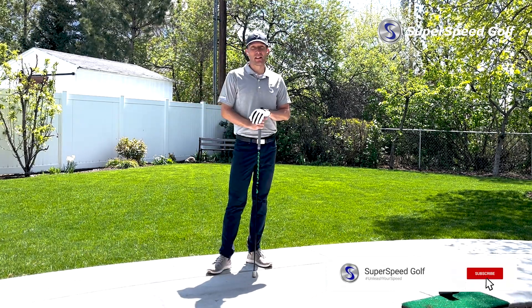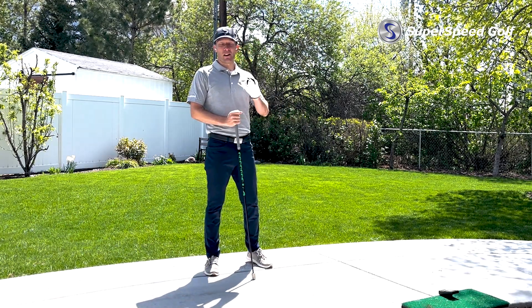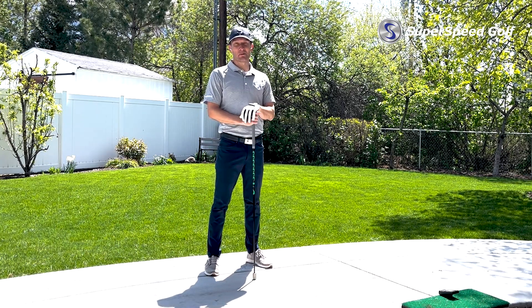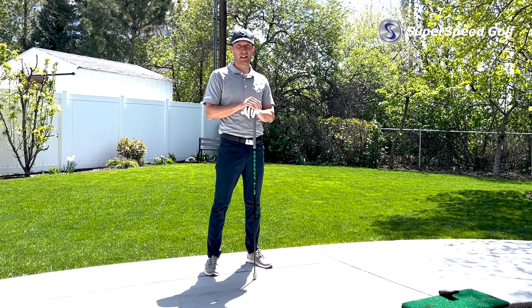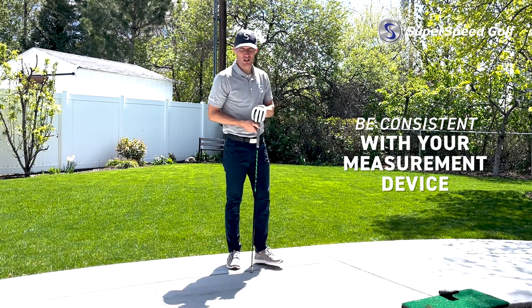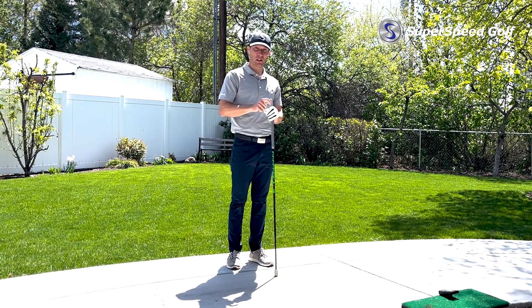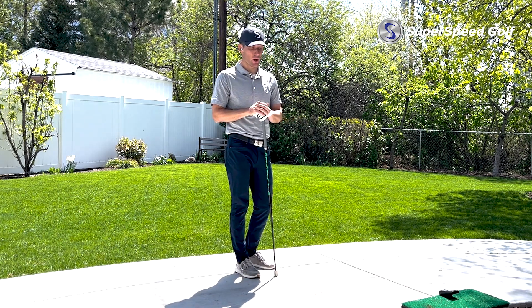I want to make sure you know exactly how much speed you gain so that you can track it and keep working to gain more and more. The key to remember about all this is just consistency. The first thing we want to be consistent in is the measurement device. You can see here on the ground I have my PRGR, and I'm going to use that to assess my speeds both pre and post — I'm not going to switch between devices.